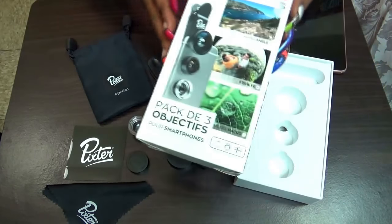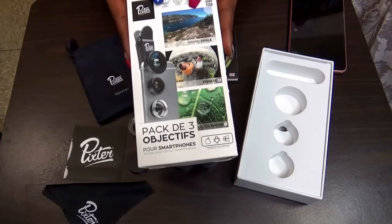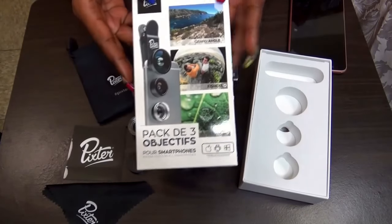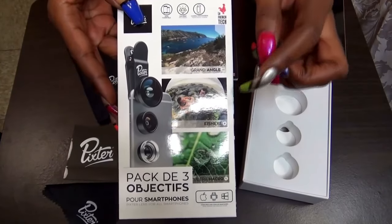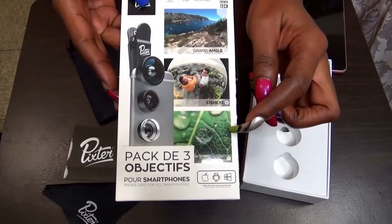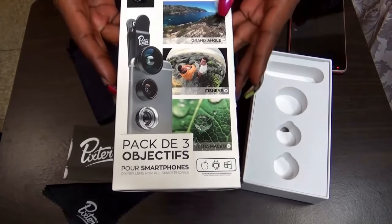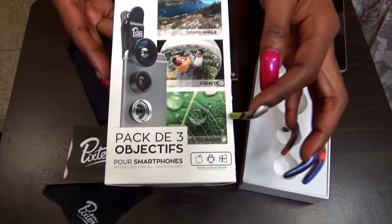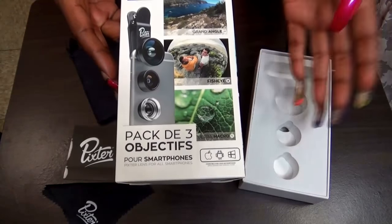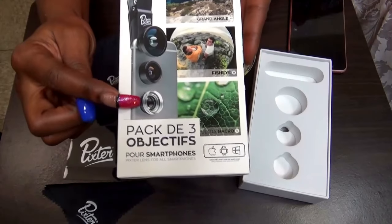Now this is the box that it comes in. It is a three pack of lenses — you have the grand angle, the fish eye, and the macro. The macro is a little hard for me to give you detail on how to use, only because it's best for outside, for items like raindrops, flowers, ants, and things like that to give you a really close up. And that's this one right here.